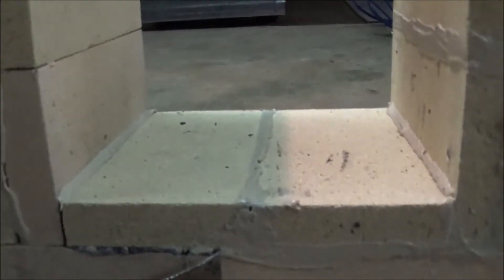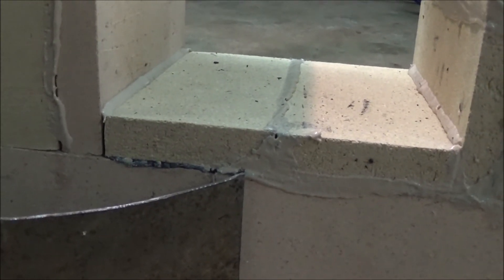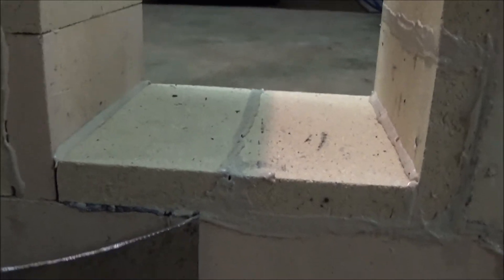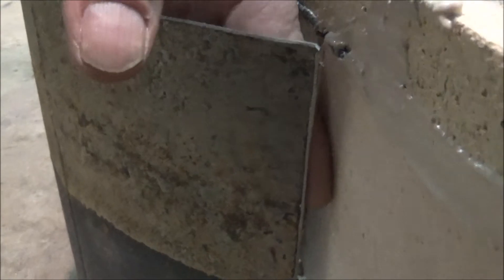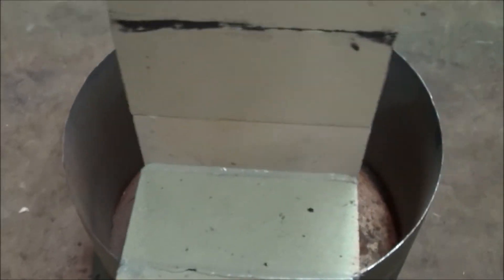Obviously the top is not on it yet. I've got to notch that top because right here is a miscalculation on my part — but that's alright, it'll work. I'm going to cut that notch. And on the side you can see there's quite a gap there — I've got my finger through there. We're going to stuff that full of asbestos rope and seal it up. If that isn't good enough I'll just weld an angle in there.